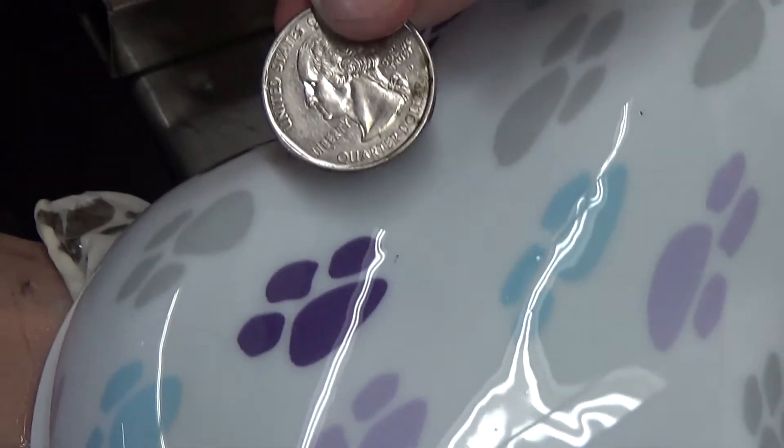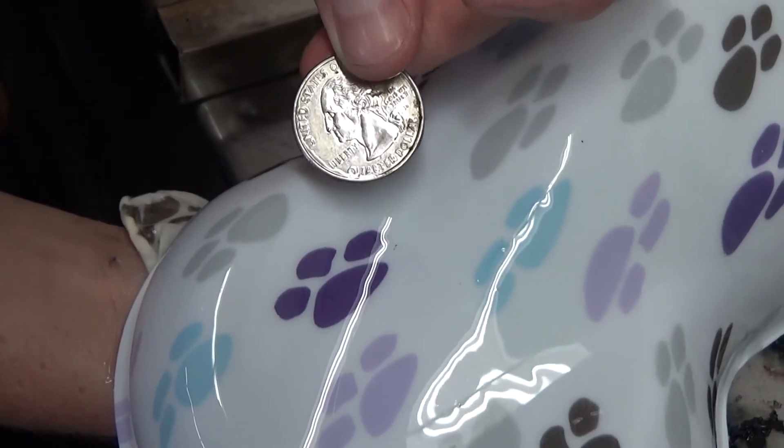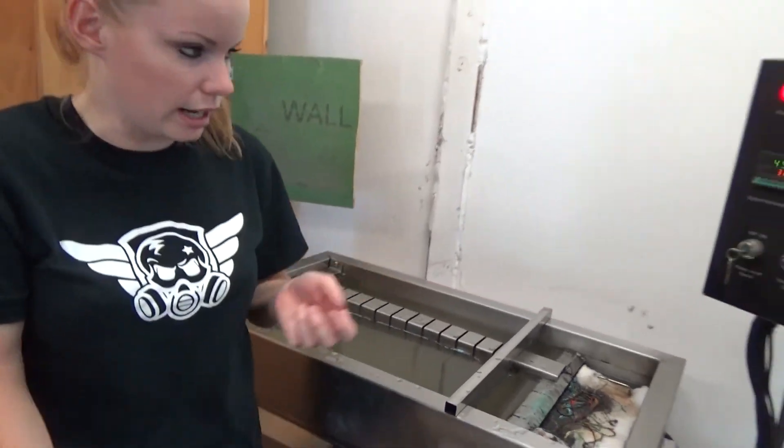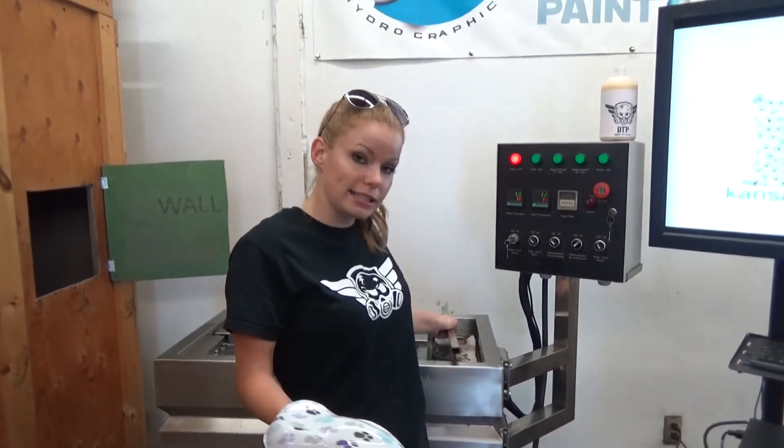It's a quarter for size reference. And that will be in the animals section. You can find it at kansashydrographics.com. Thanks and we'll see you next time.